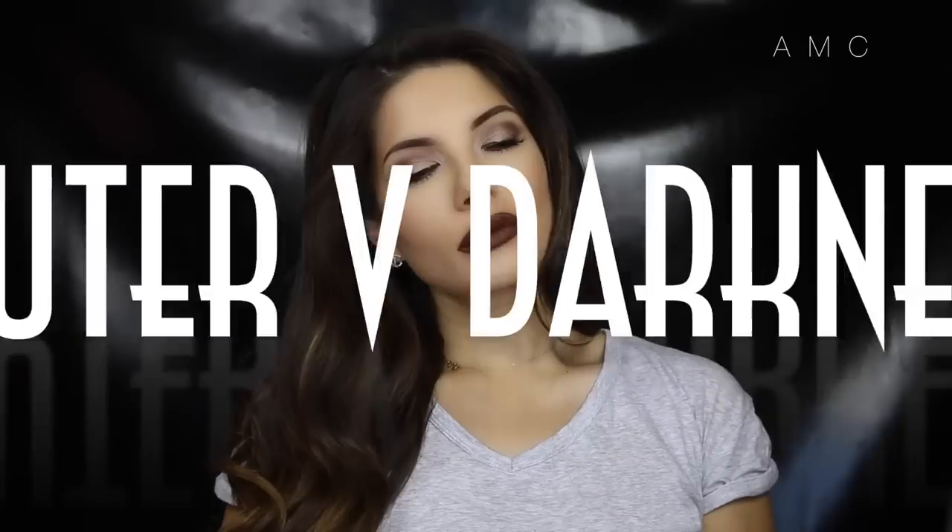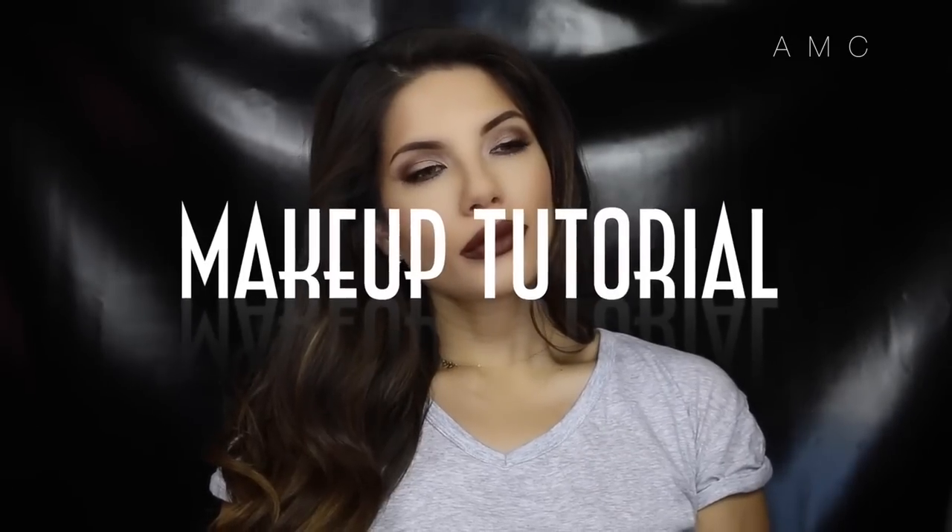Hey everyone, welcome back! In this look I went for cool tones on the eyes and a dark lip. If you want to know how I got this look, then please keep on watching.